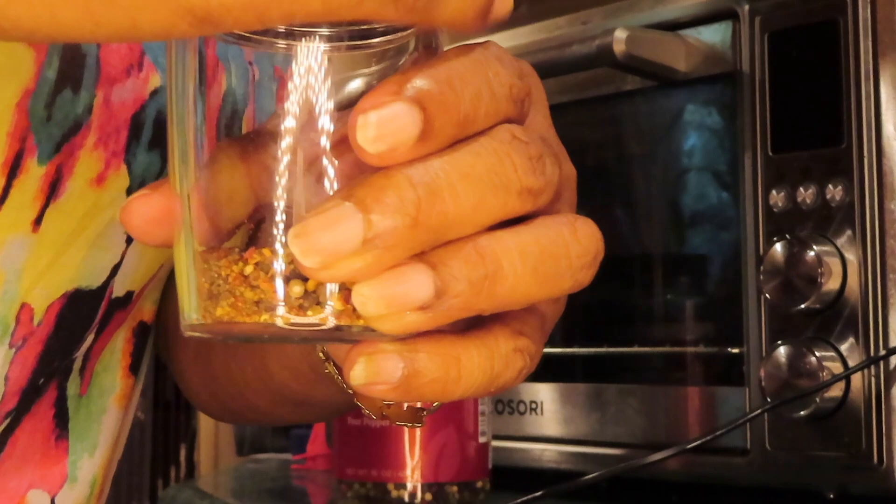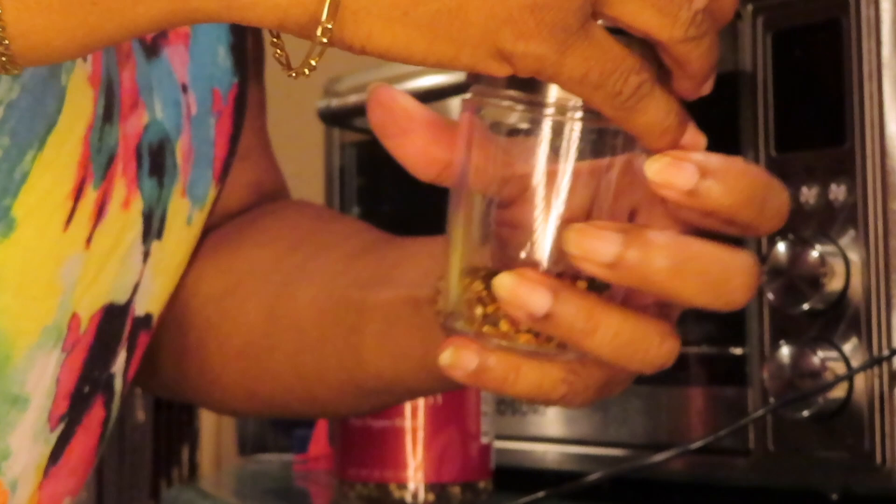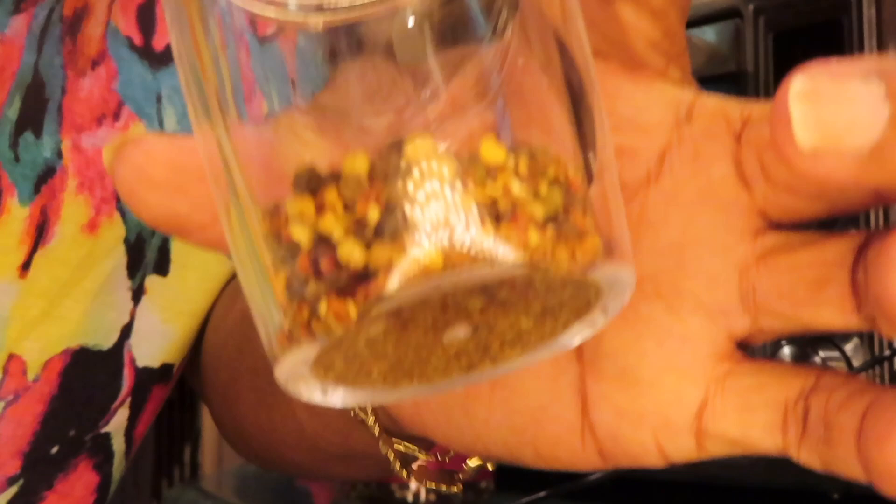You start off by unscrewing it. You unscrew it — see, that's the bottom cup. I'll do both of them. Unscrew it.